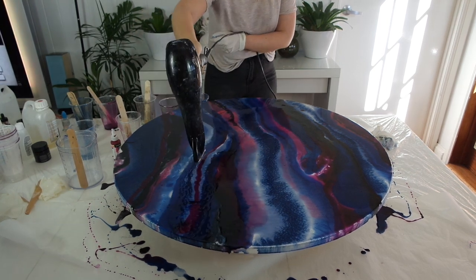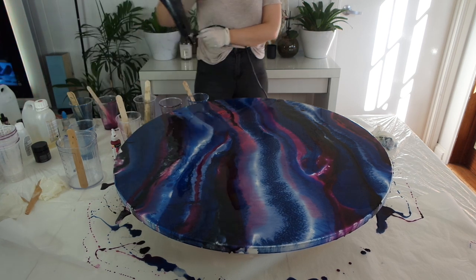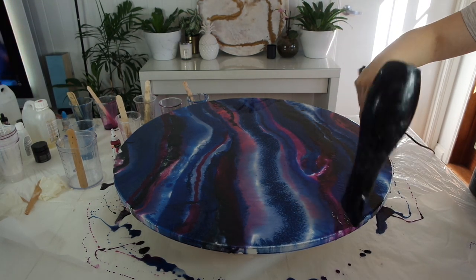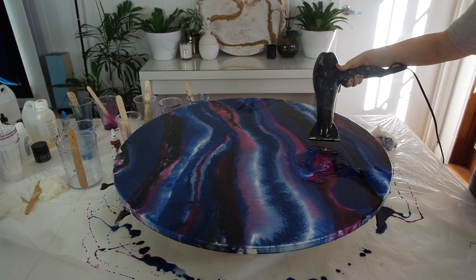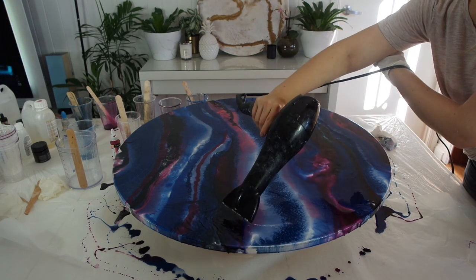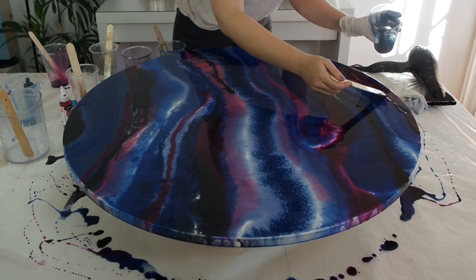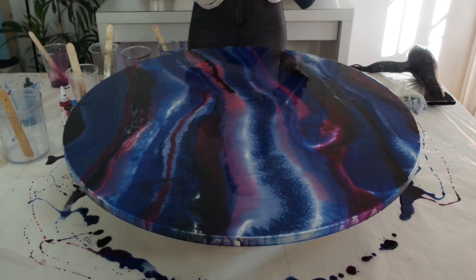Another tip: if you're going to use a hairdryer, get an old one or buy a cheap one — it will get covered in resin no matter how careful you are. Also make sure you buy an extension lead, because otherwise you'll have trouble getting around your canvas if you've only got a short cord. I'm just continuously laying the resin and creating the effect that I want.